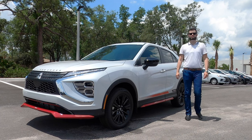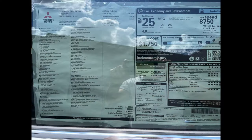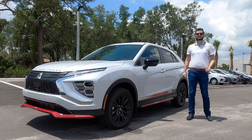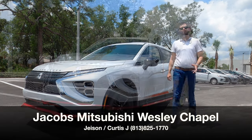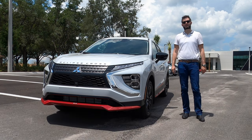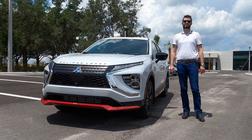Here is a 2023 Mitsubishi Eclipse Cross Rally Art in Diamond White. What is the Rally Art — are you getting more performance with that or is it just styling aesthetics? I'm Anthony from Hawkeye Rides. I'm going to go over all the exterior and interior specs, some pros and cons and comparison, and take it for a test drive.